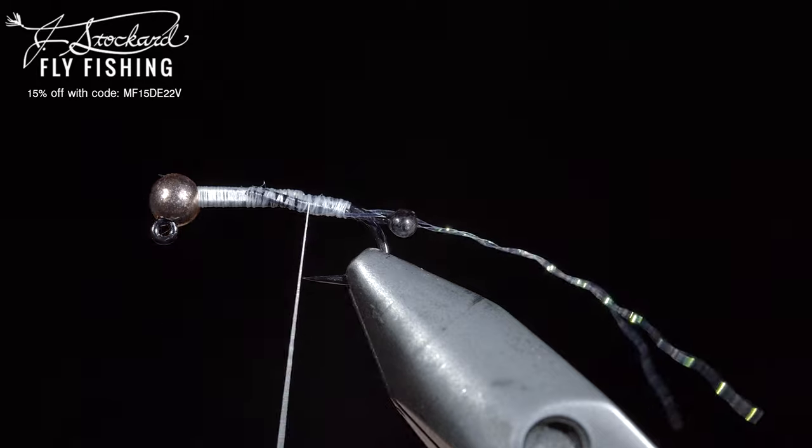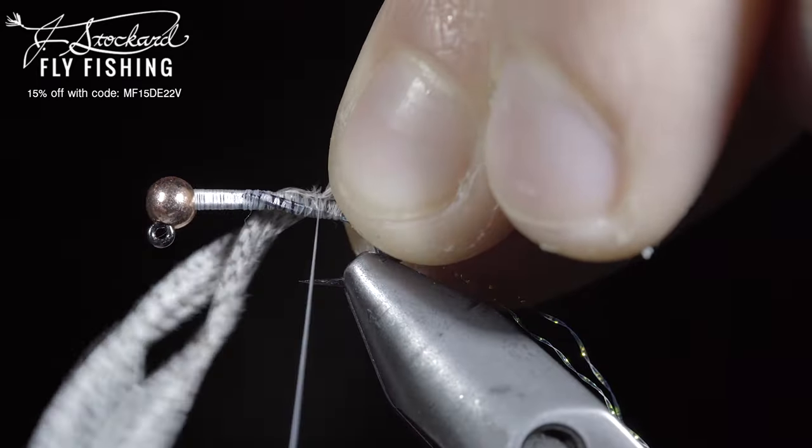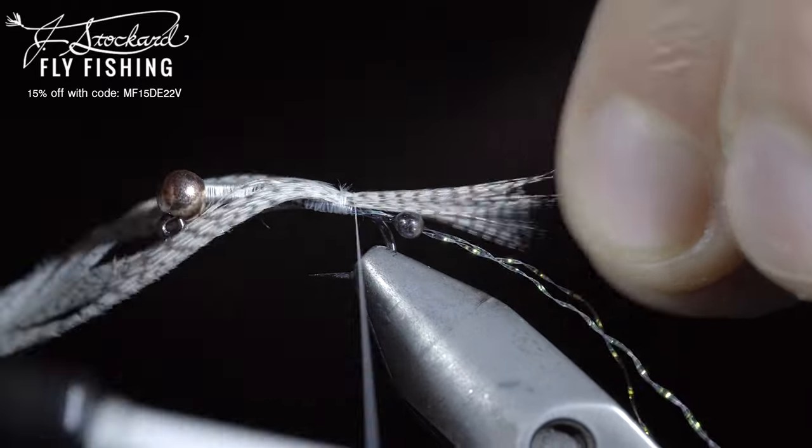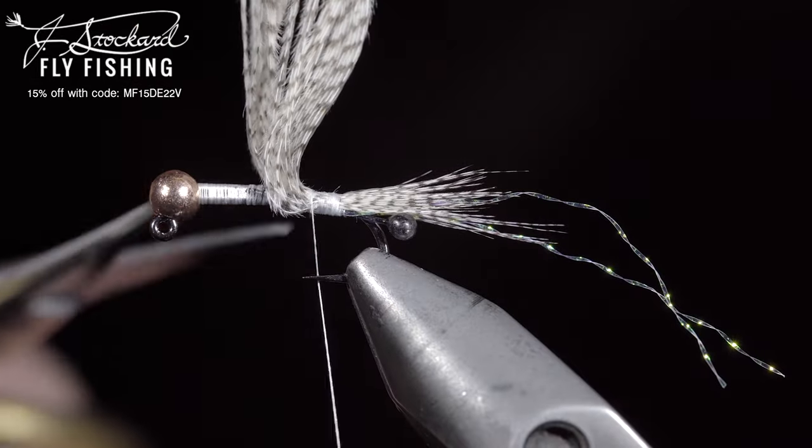Once complete, snip to length and grab a mallard flank. I like to use my scraps for this pattern. Pinch the mallard flank in your fingers and secure it to the back of the fly. Pull it to length and secure tightly, snipping the excess free.